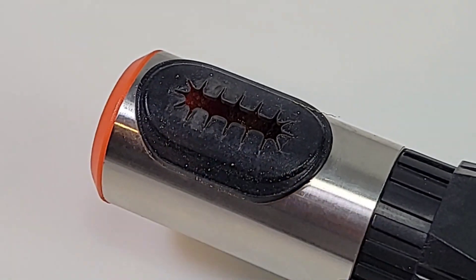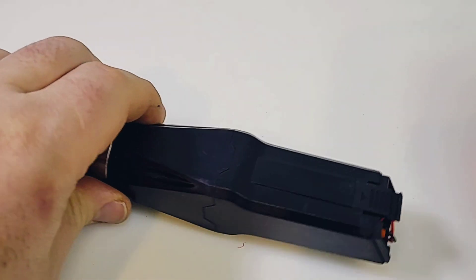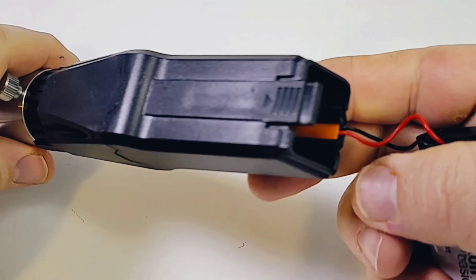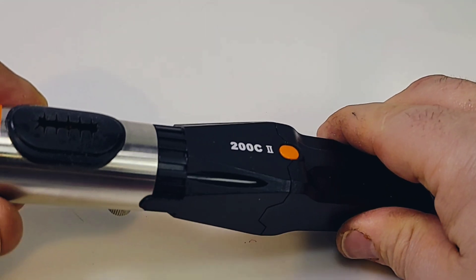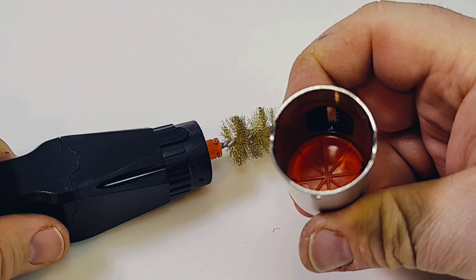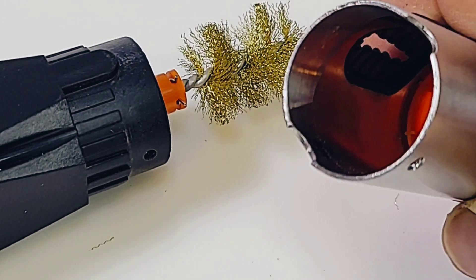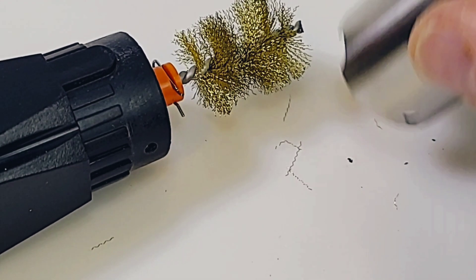Definitely a niche product. Let's take a look inside. Here's the assembly — to remove the battery it's right underneath there. We just disconnect it and undo that thumb screw, and it gives you instant access to the little assembly. You can see that's where all the dross — the little bits from your soldering tip — collect, and you can just empty it out.